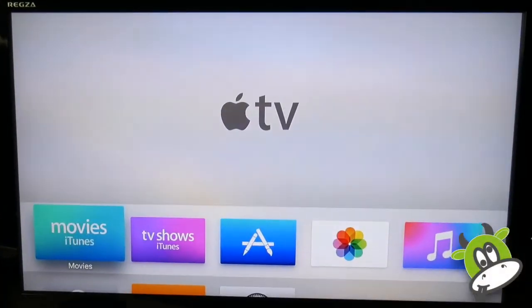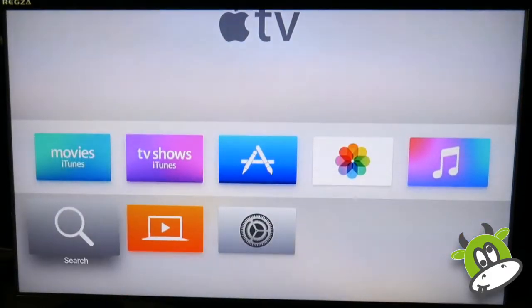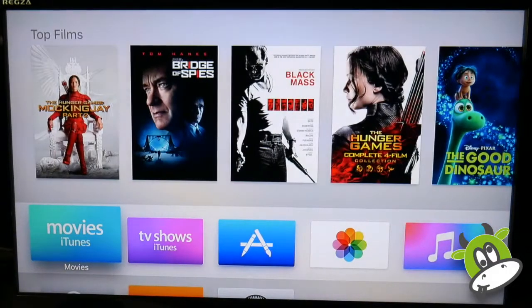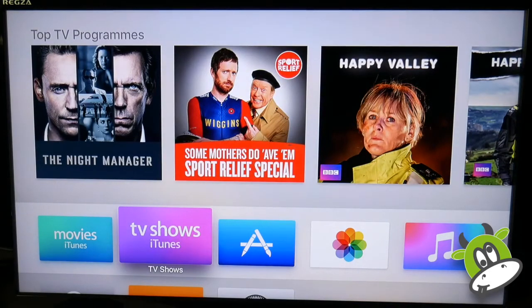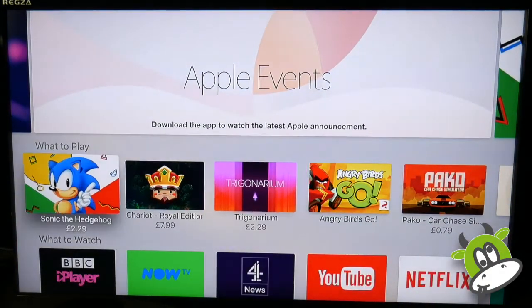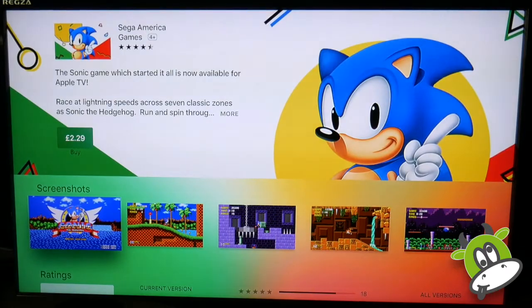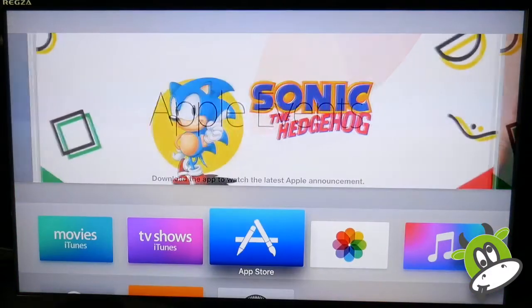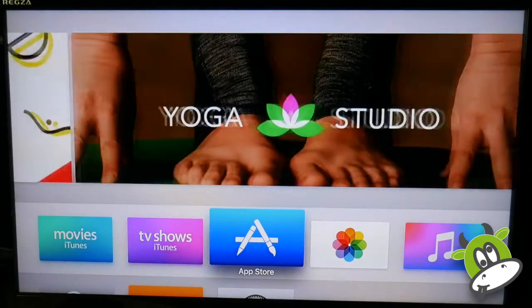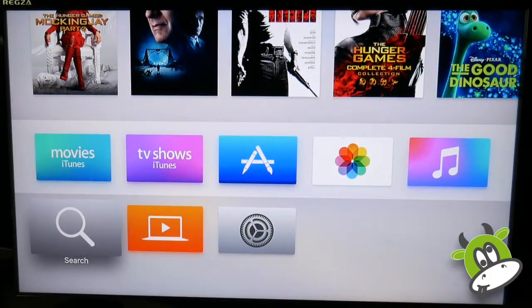I've just plugged the Apple TV in and gone through the setup process, so here we are with a fresh Apple TV 4 installation. We see a much more limited set of applications initially listed compared to the Apple TV 3, but we've got movies and TV shows so we can do our purchases from iTunes. A new feature now is the App Store. A quick look reveals apps like iPlayer and Netflix — they're not loaded by default, probably to encourage people to use the iTunes store, but you can add them as necessary. I used to find the Apple TV 3 had a lot of applications I never used, and now it's up to you to customize the interface.